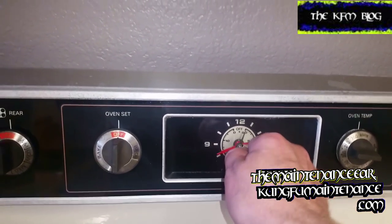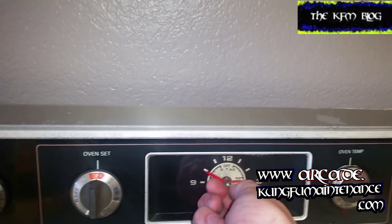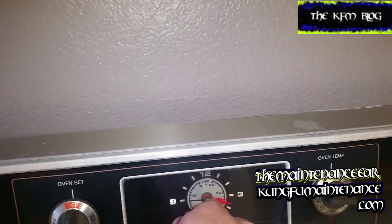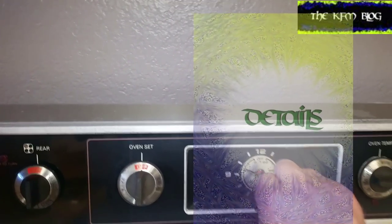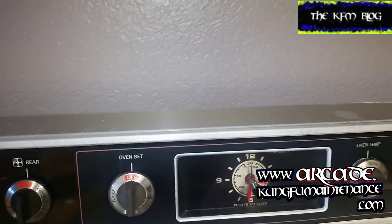I will go ahead and set it. It's actually 3:23 right now. You push it in all the way, and now we're at 3:23. So there's that, and now you just want to push it in a lot lighter to set the timer, then turn it off.